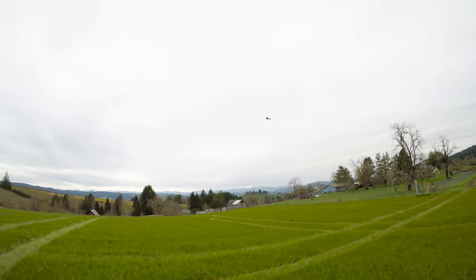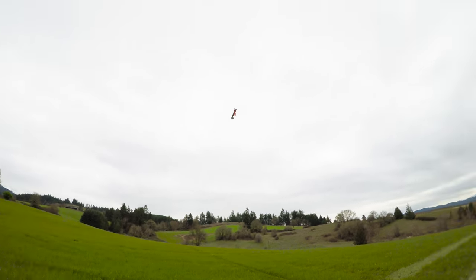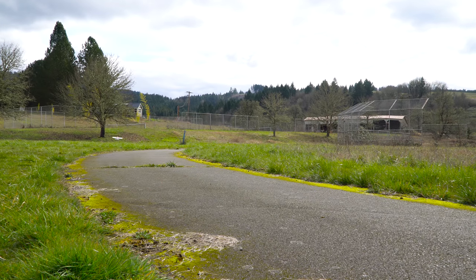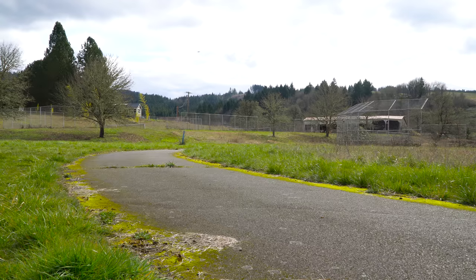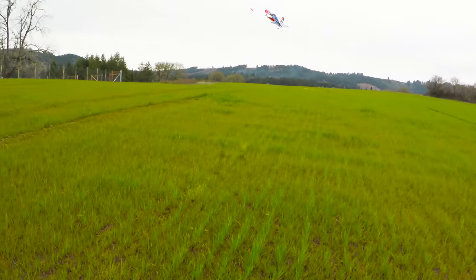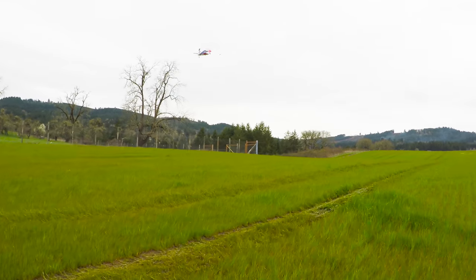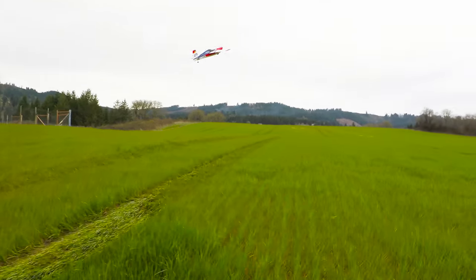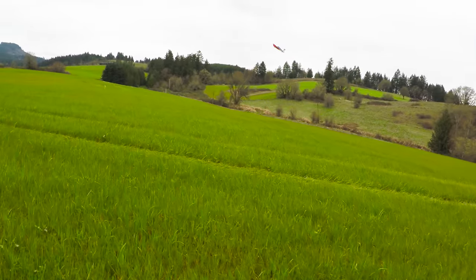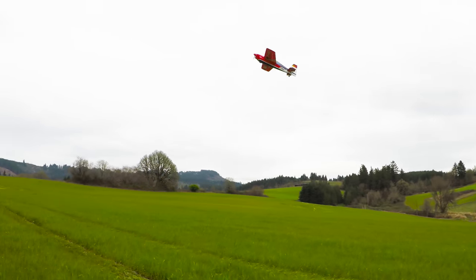Let's see if I can do a knife edge. Oh yeah! Oh my god, it's fast. For beginners, it does want to fly really fast, which can seem a little bit intimidating. But if you bring the power all the way back and hold the stick all the way back, it will slow down to a slow flight condition, and then you can fly it around with full aft elevator using power to control the altitude. Definitely do coordinated aileron turns during slow flight.